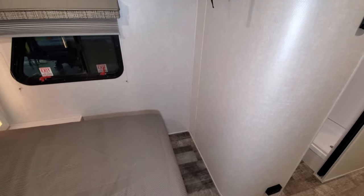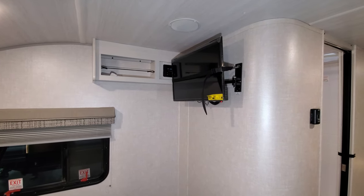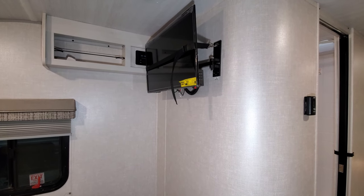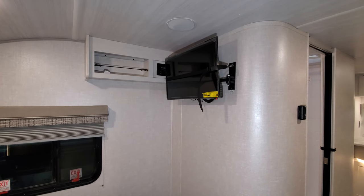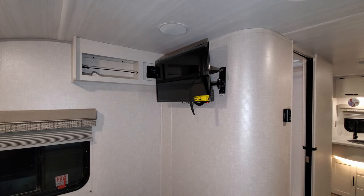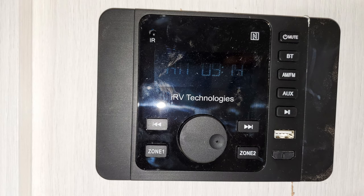On the end of the wall is a 28-inch flat screen TV that is a 12-volt TV, so you'll basically be able to run that off your battery power. On the little cabinet up there, there's a small radio as well.